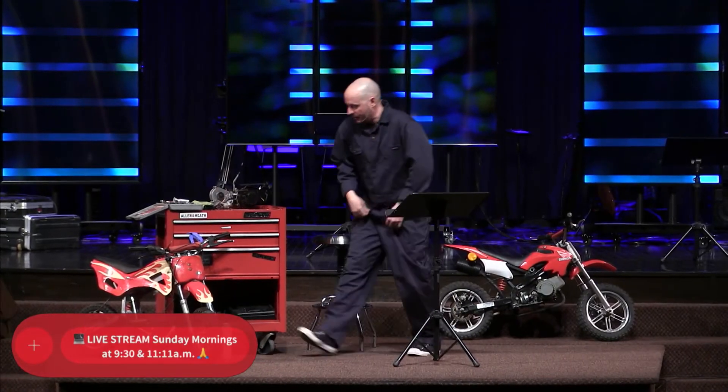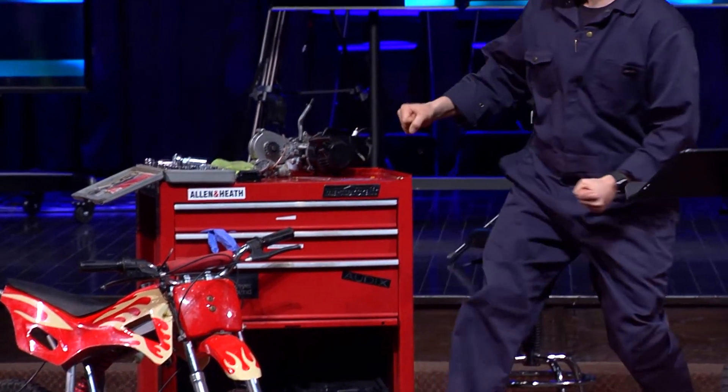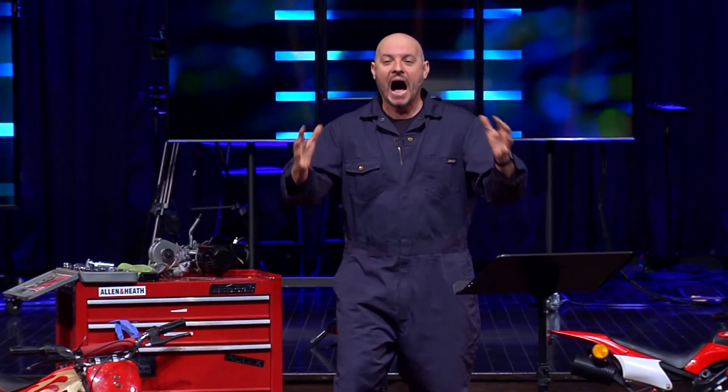So what I learned online is 80% of the time, to get these old machines running again, sometimes all you've got to do is just put your lips on this little tube that goes into the carburetor and blow as hard as possible. Sure enough, I went out to the bike and put my lips on that little thing — it was kind of nasty — and I just blew, and then I pulled the starter cord, and next thing, it started up.